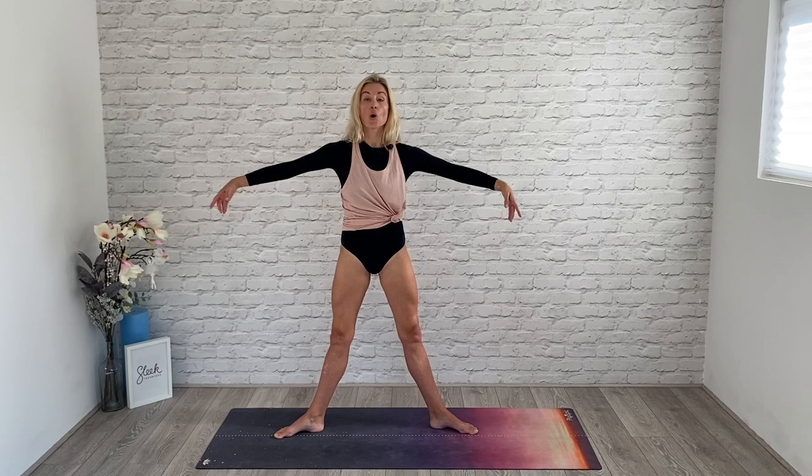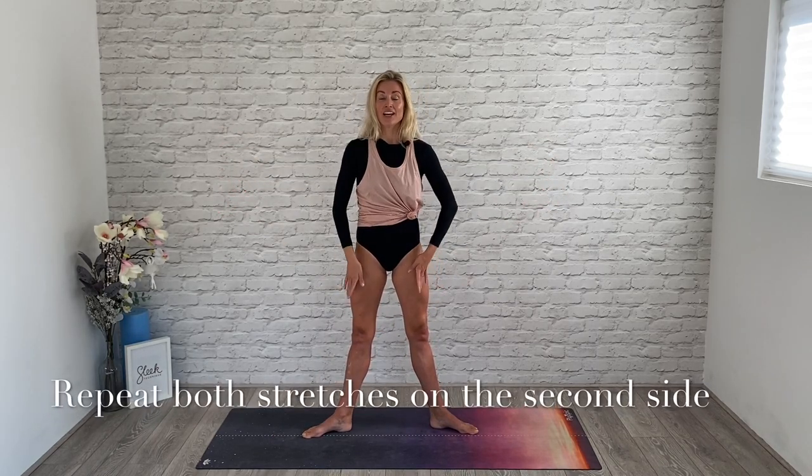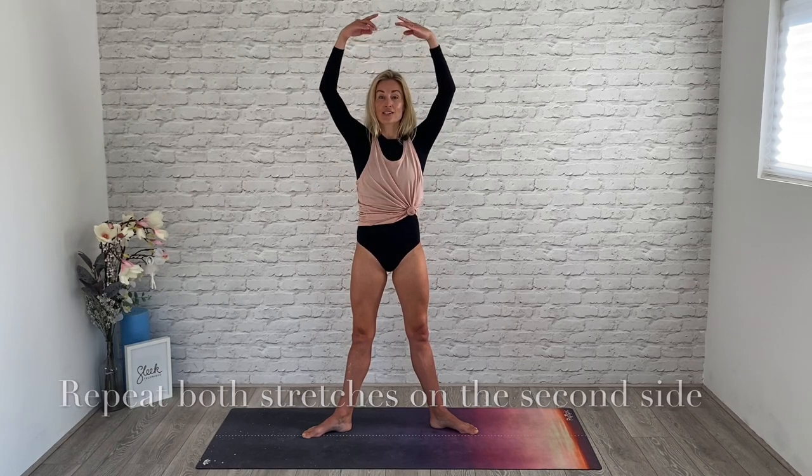You can repeat that whole sequence one more time, but today that's enough. And if that's all you've got time for, trust me, you're going to feel the benefits. Lift your heels, find a balance. Now imagine you've got the tightest pair of jeans spray-painted on your legs — lift your kneecaps, gently squeeze your glutes, and ready to slow down.